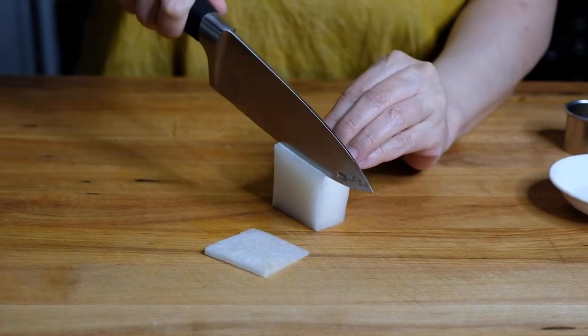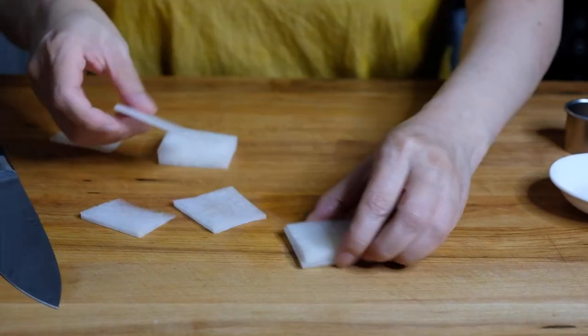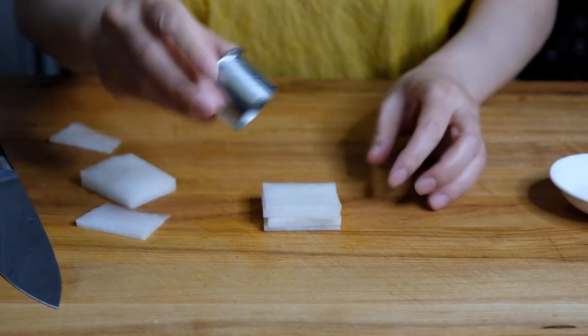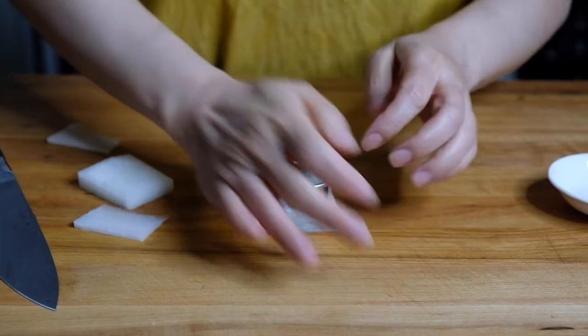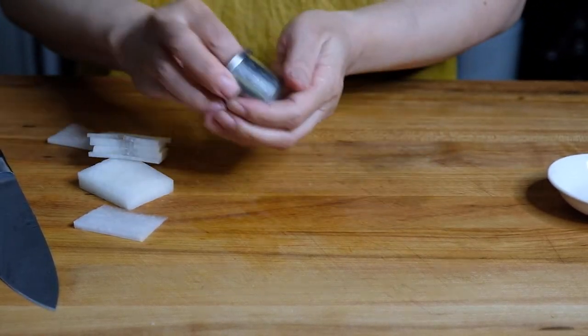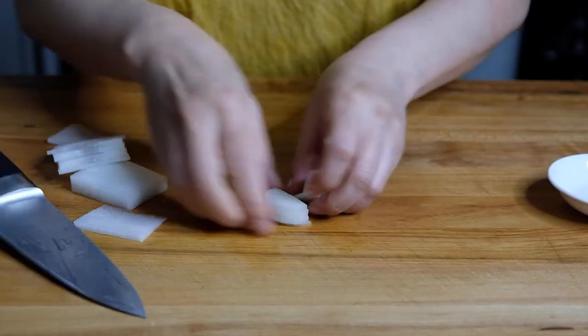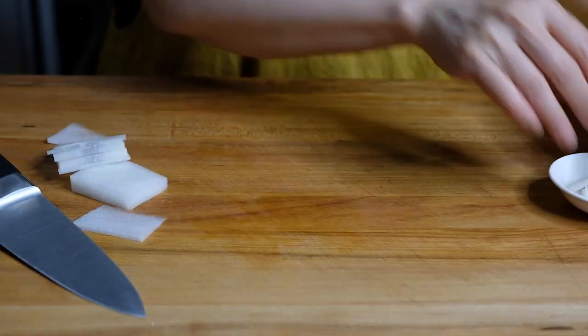I wanted to make this a little fancier for plating so I'm just stacking these and using a small biscuit cutter to cut them into rounds, then cutting them into halves so we get half moon shapes. I'm trying to get a little better with my plating because you do eat with your eyes first.